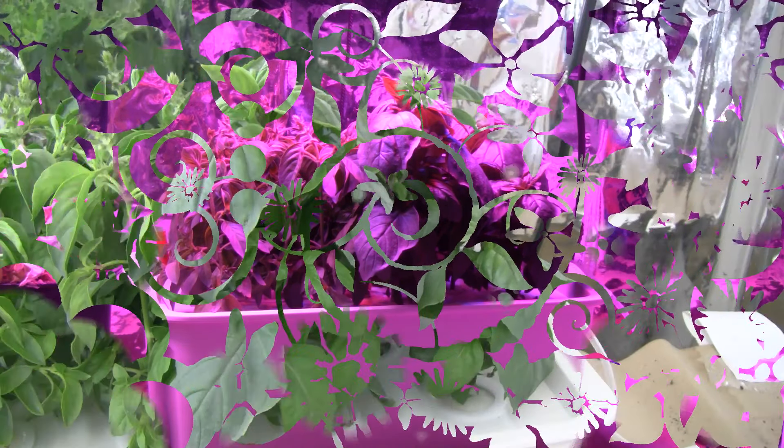As you can see, this is the cinnamon basil here, growing very healthy and very strong in this unit. I love the unit so far. The only complaint I have is that it lets a little bit of light through and some algae grows in the reservoir, so it's not quite opaque enough. But it's doing its job. And here's the lemon basil.